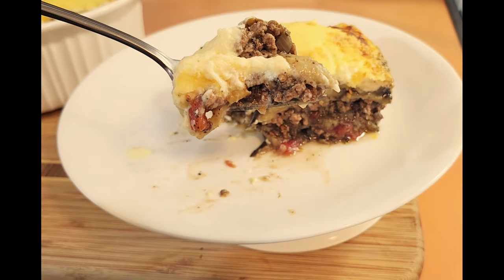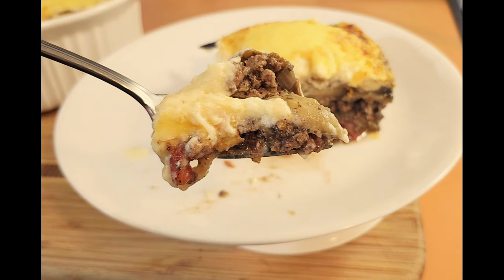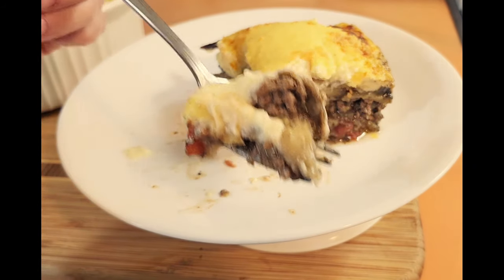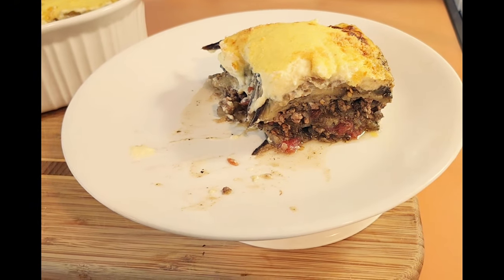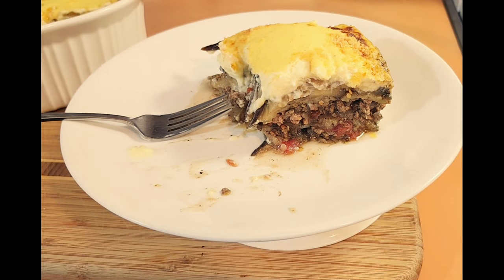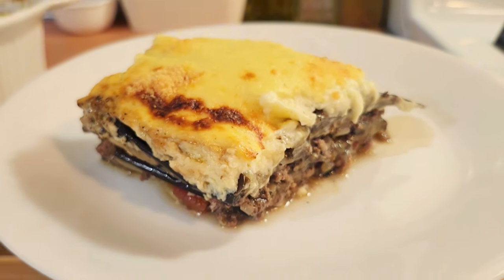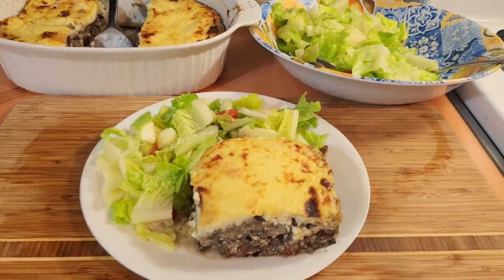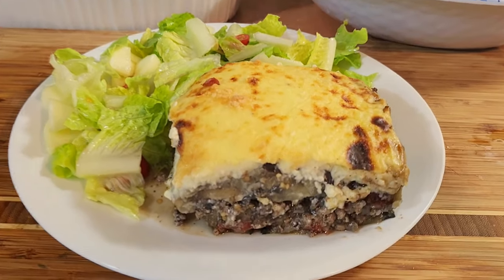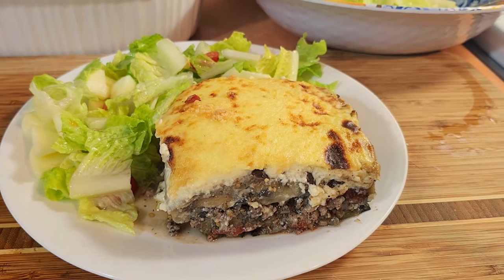Traditionally there would be a layer of fried potatoes at the bottom, but I skipped the potatoes, used turkey meat, and did half fat-free milk instead of all full milk. You've got the eggplant, the turkey, the tomato, and that creamy béchamel — such simple ingredients but it tastes so good. Here's how I serve it: homemade moussaka with a simple salad of romaine, apple, tomato, oil, and vinegar. Simple cooking, wholesome, nutritious food.